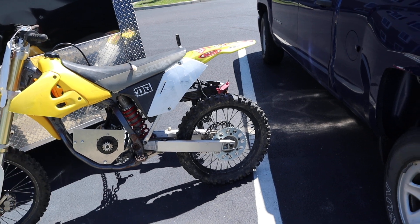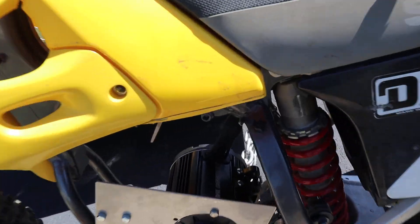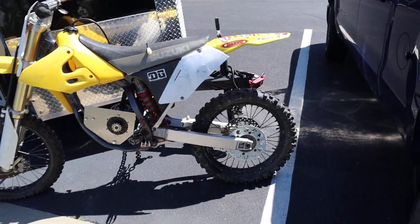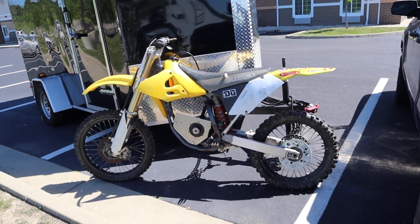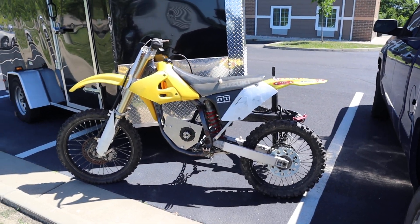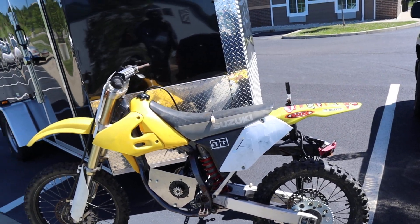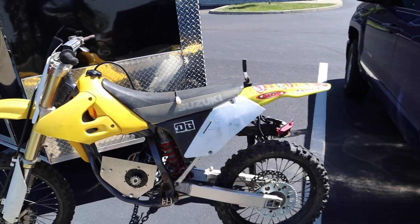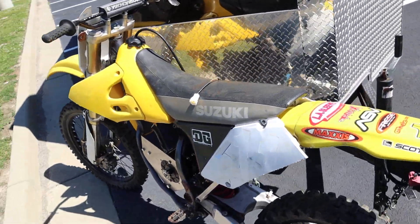I have a chain which I could put on the sprocket and make it run, but I still have a little bit of work to do — I still need to finish up another mount I've been working on. I'm hoping to get this bike done in the next week or two. I have some other parts on the way, like an Inguru throttle.